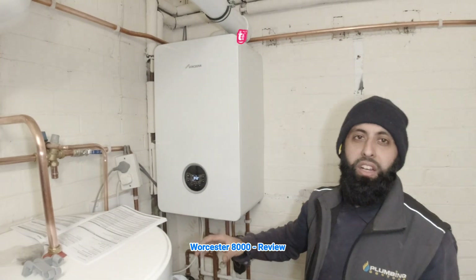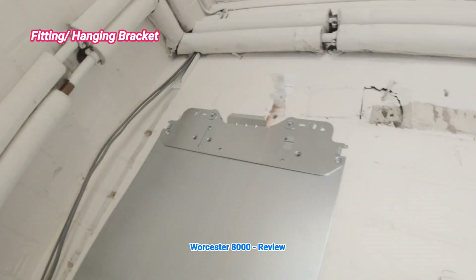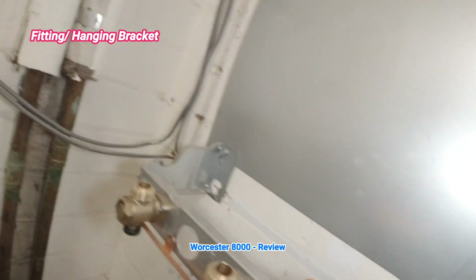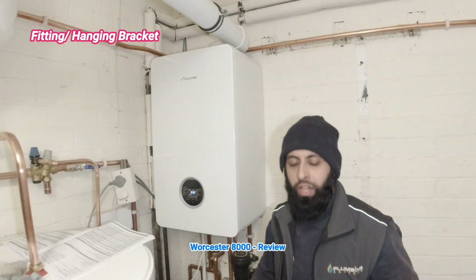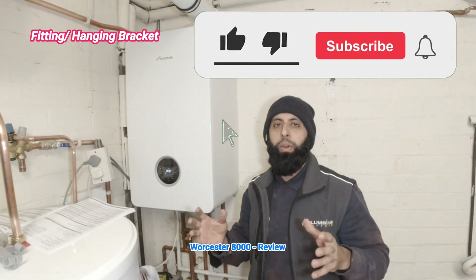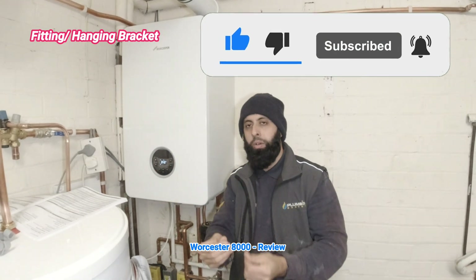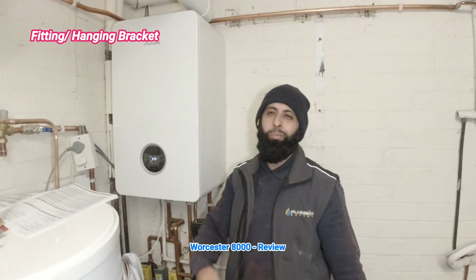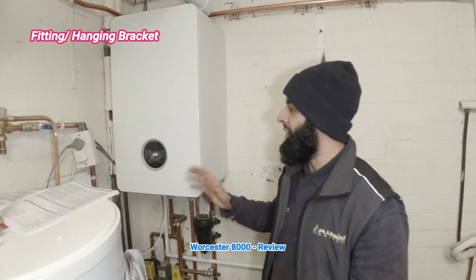When it came to fitting the boiler, it was very easy — it's like any other Worcester boiler. The bracket was really easy to fit. There are two screws on the top, then you put the sheet on, whack these two screws on, and your little jig goes on it. Get the boiler, pipe it up from underneath, then put it onto the jig and connect it up on the bottom — similar to the old Baxis, the main eco-elites, the Baxi Platinums. You hang the boiler on and connect it up from the inside.